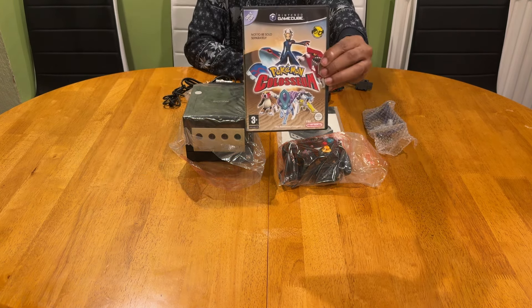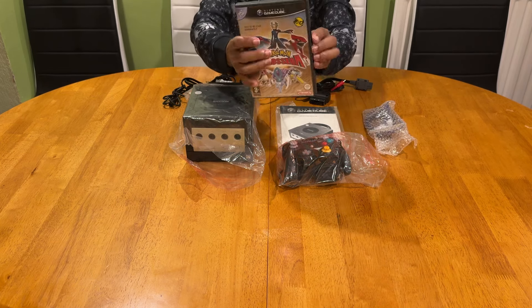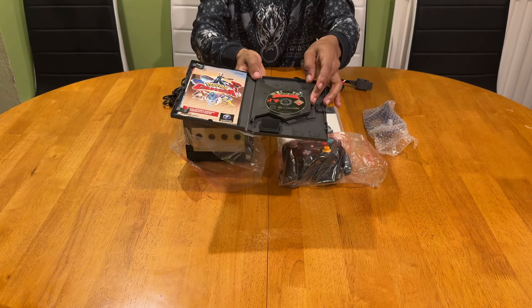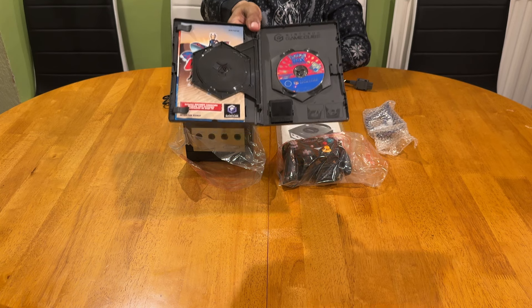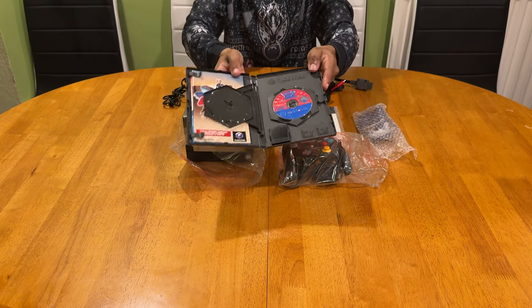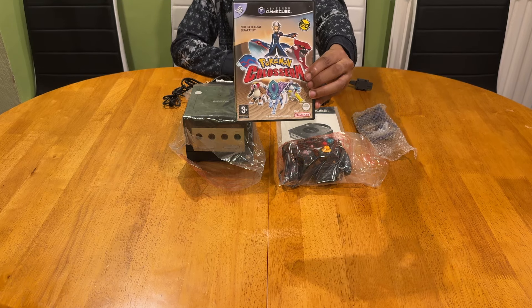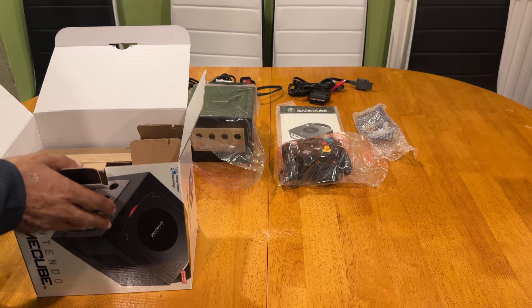We also have the link cable, which will enable you to connect up your Game Boy Advance. And lastly, it would include the Pokemon Coliseum game, which is very special because it is a double disc case. It houses the original game and also Pokemon Ruby and Sapphire, which will enable you to connect up the link cable and join forces with your Game Boy Advance.